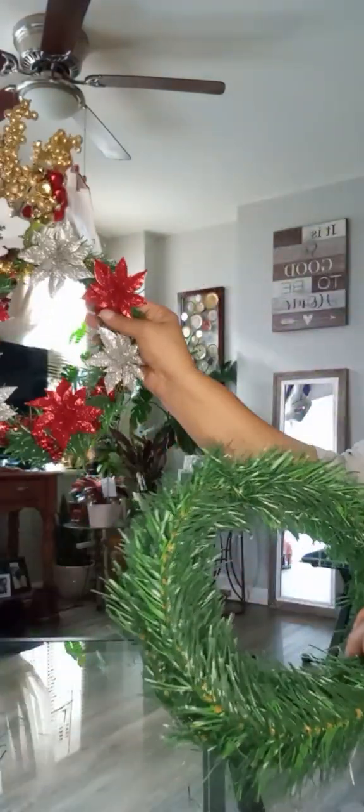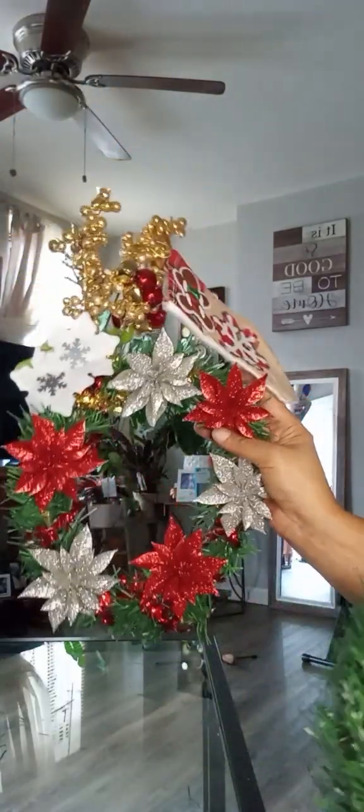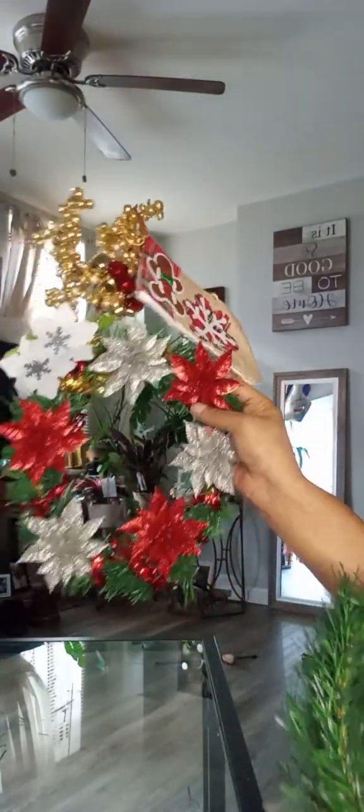I made one here. I don't know if y'all can see that, but I made that one, and I'm going to make this one.